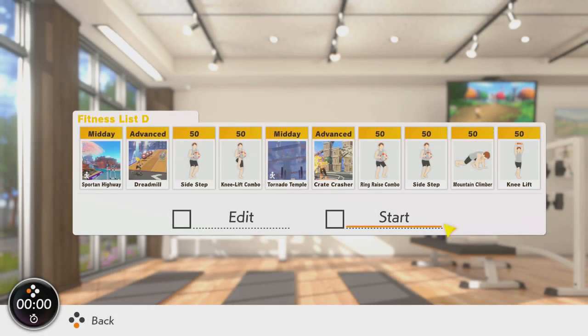We start our session today on the first of the two playlists in Sport and Highway. This serves as a good primer for the body for the hip flexion movement, which is fairly dominant during this session. Next is Dreadmill on Advanced. You're aiming for a high score, but be sure to make sure your running form is as good as that is the primary focus here.